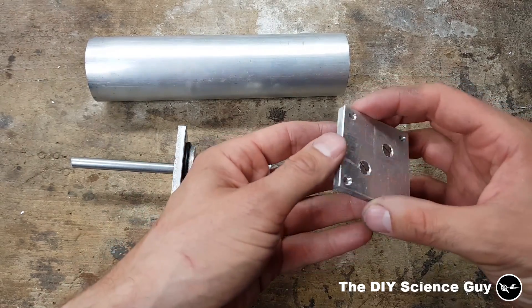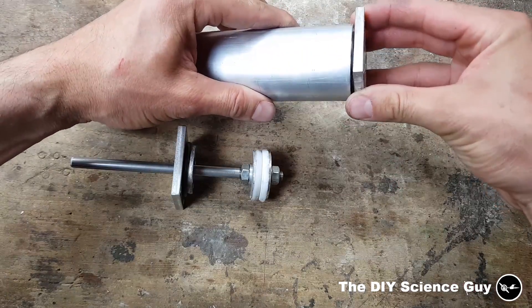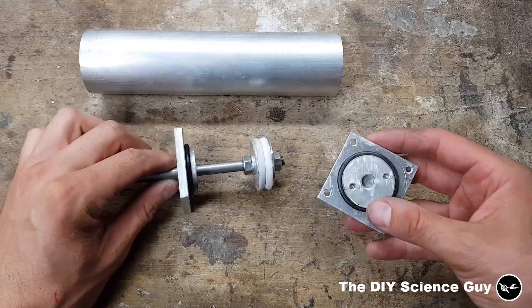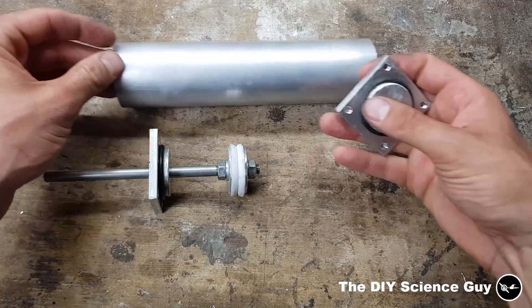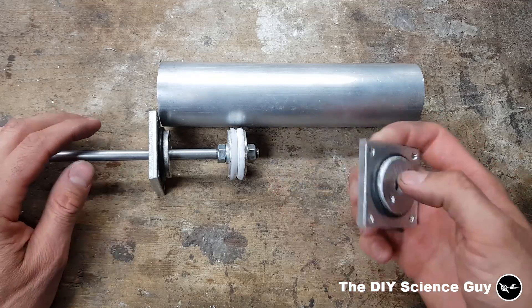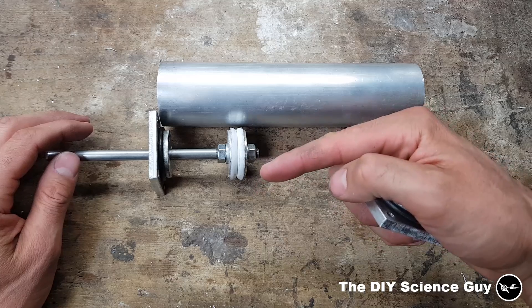I've also made the back end of the cylinder — this just swaps right in here and is more or less the same as the front side, only it doesn't have a hole all the way through it. Now I need to make the cylinder to the right size, because I'm not going to use this whole piece. The stroke of the piston needs to be as long as the diameter of the piston.